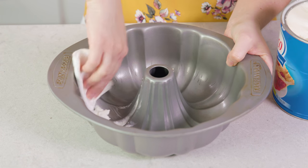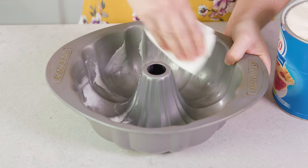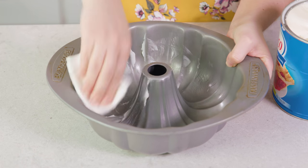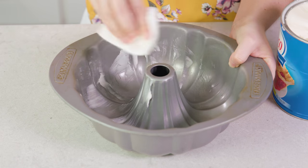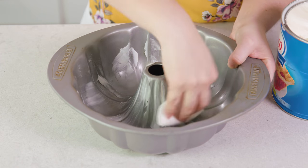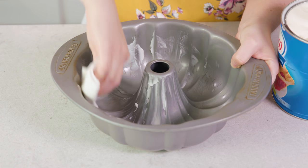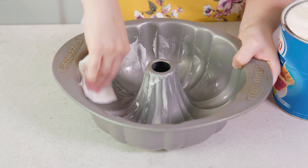The first thing you want to do is preheat your oven to 350 degrees Fahrenheit and grease a Bundt cake pan really well. I'm using shortening to grease mine, but you can also use butter. Then I'm also going to dust this with flour to ensure that my cake does not stick. Bundt cakes are notorious for sticking, so make sure you do a really good job greasing and flouring the pan.